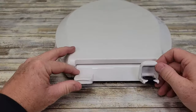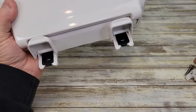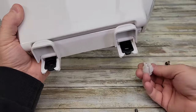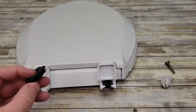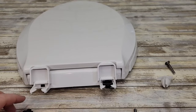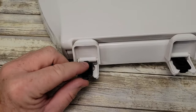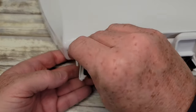Back here where the hinge is, these little things are going to lift up and expose where you're going to put the screws through. You put the screws through there, and on the bottom of the toilet that's where the nuts go. These black things have got a plus symbol on them so they do come out — this is part of their quick release feature. The plus symbol is going to go towards the toilet seat. If we look here it fits in here; there's a little groove for it. That's where your screw is going to go through.